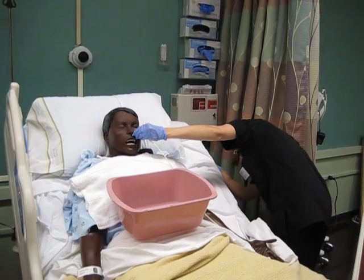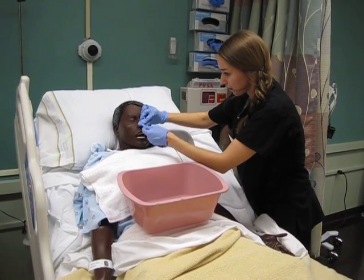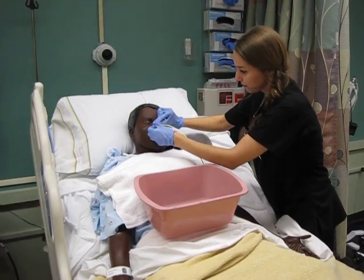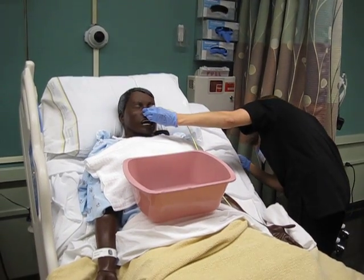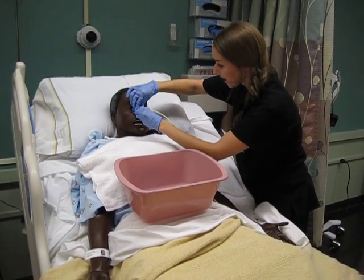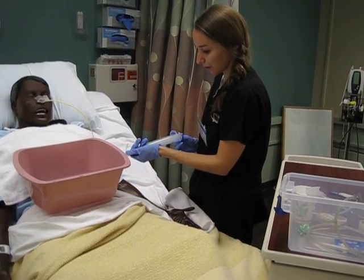Now I'm going to tape it real quick so that way the tube won't fall out of place. And we're just going to secure it with this piece of tape right here. Does everything feel okay? The next thing I'm going to do is aspirate a little bit of your gastric contents out just so that we can check and make sure it's in the right place.